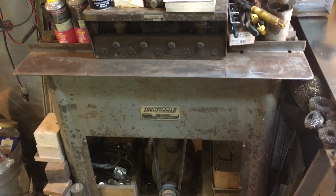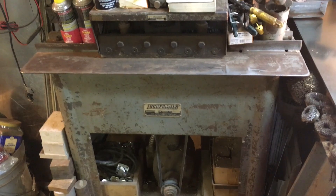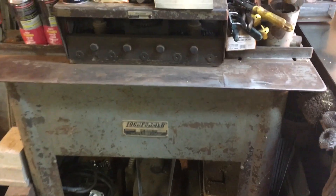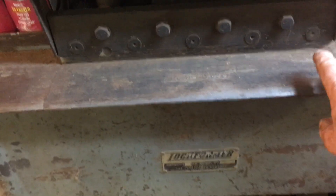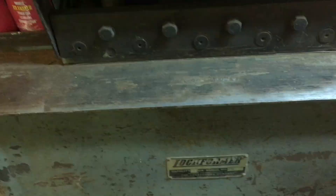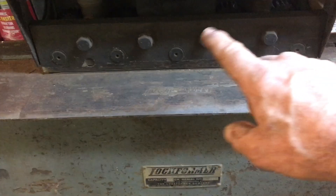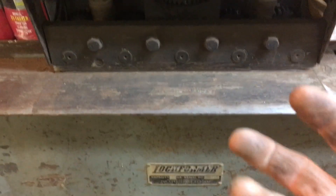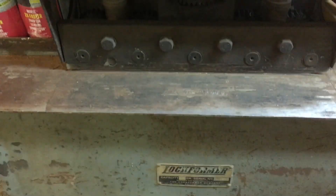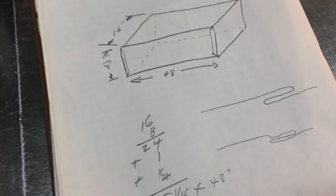The first physical machine we're going to use is called a lock former machine, which creates a Pittsburgh lock. It's a lock former and it has a multi-station set of rollers — five individual stations with companion rollers in between, because as it begins the formation of the metal it has to correct it to make it ready for the next step. That five-station set of rolls takes flat sheet metal and creates this kind of joint right here.